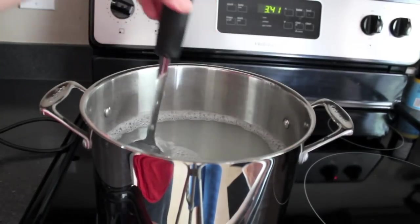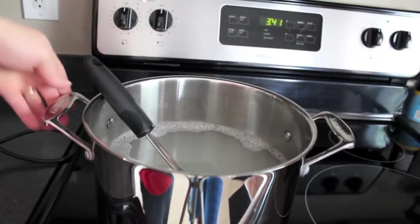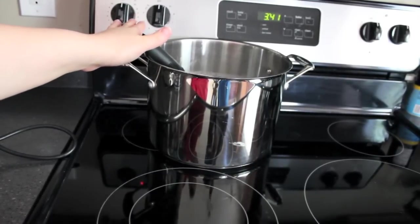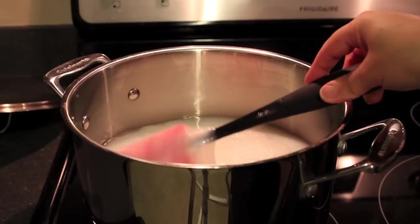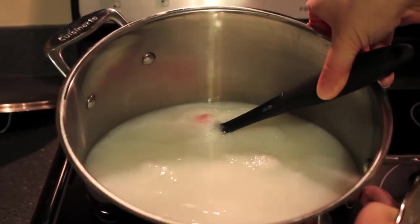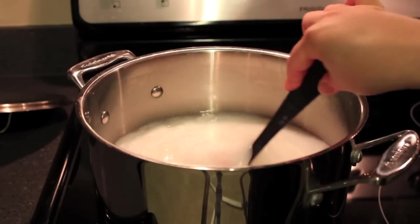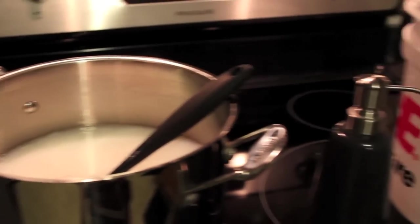Our soap is all done dissolving — as you can see, there's none left. I'm going to turn the stove off and remove this from the heat. All I'm going to do now is give this a stir every two hours or so. Here is our finished hand soap — it's turned a nice white color and it's got the consistency of hand soap now. It's very important to stir the soap every couple of hours; if you don't stir it, it's going to take a lot longer to set and reach the right consistency.